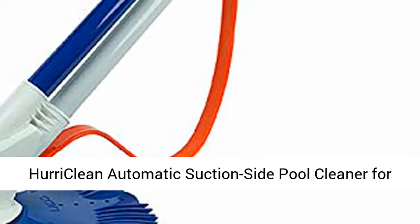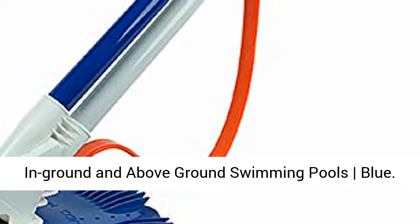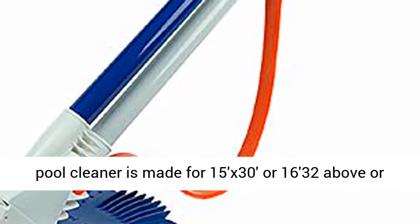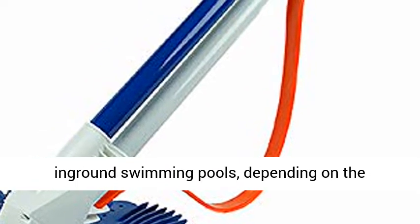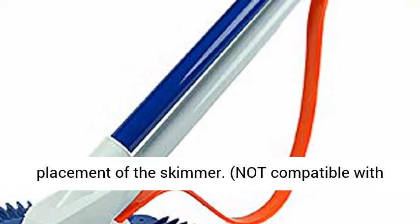Powery Clean Automatic Suction Side Pool Cleaner for in-ground and above-ground swimming pools, Blue. This automatic suction side pool cleaner is made for 15x30 or 16x32 above or in-ground swimming pools, depending on the placement of the skimmer. Not compatible with splasher pools.